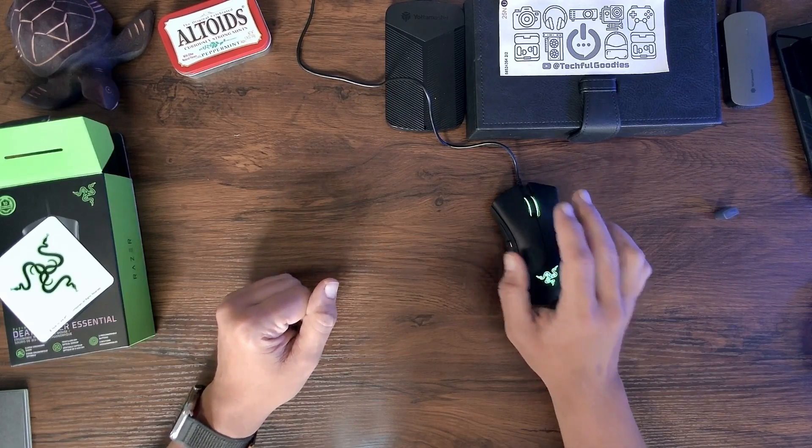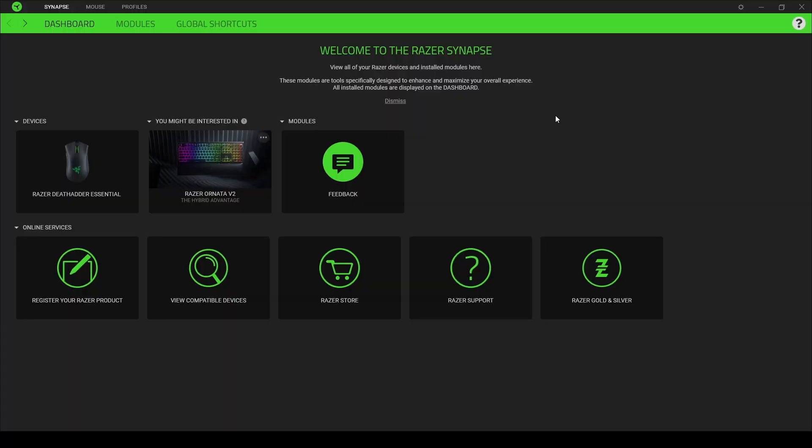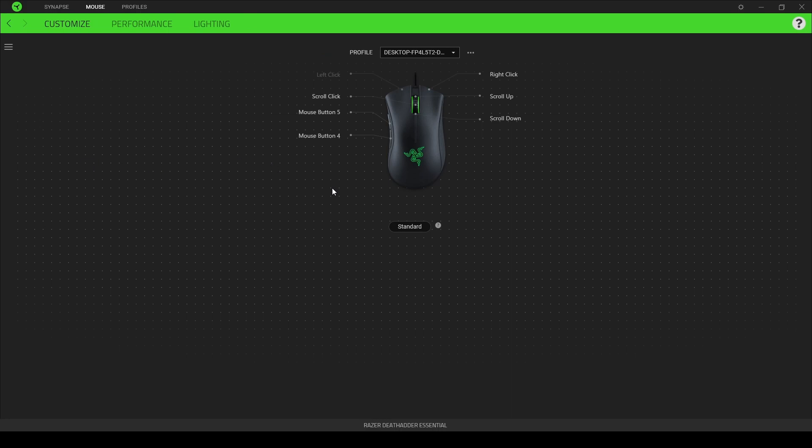Let's take a look at the Razer Synapse software. Once you've loaded the application, it allows you to see your device — the Razer DeathAdder Essential. I'm going to click on it, and what it does is allow you to switch from standard to hypershift. Standard basically only allows you to configure the scroll, left click, right click, mouse button four and five, scroll up and scroll down. If you want to, you can change your left click and right click — say you're left-handed — but I'm going to stay in standard.